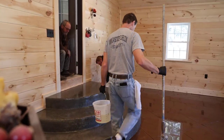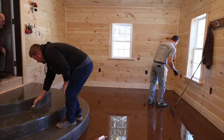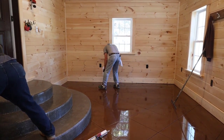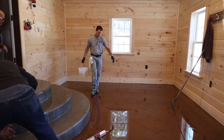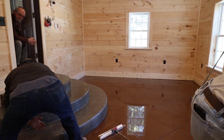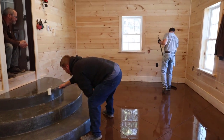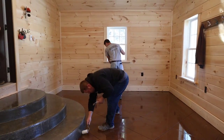Here we are — we got it all clean and now we're putting the top coat on, the polyaspartic. This goes on a lot thinner than the epoxy, at about 300 square feet per gallon, where the epoxy went on at about 100 square feet per gallon. The total square footage of this whole floor is about 300, so we've got about a gallon going down. This has a little longer pot life than the epoxy — about 15 to 20 minutes to work with it — so we don't have to dump it all out right away as long as we keep working steady.